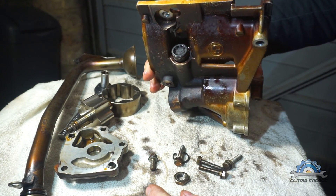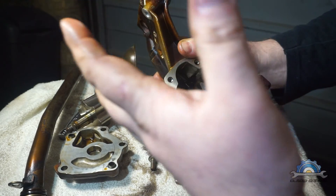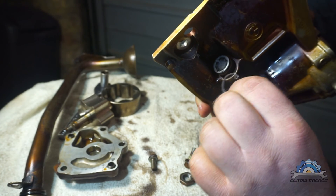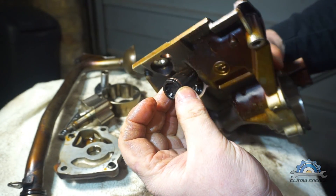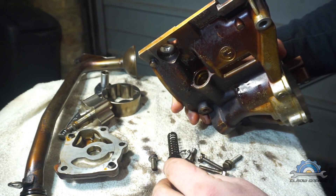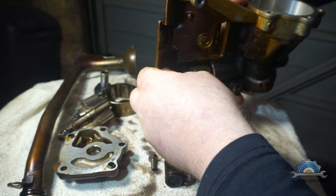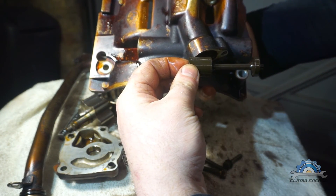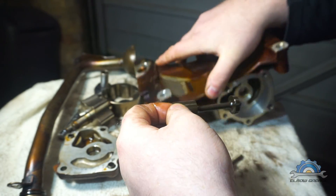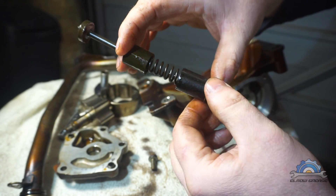I already removed this valve, which is the pressure relief valve. If pressure builds up in the engine - because you're revving higher - there's a circlip you need to press down and secure inside. You get this end cap, which secures the whole assembly, then a spring, and a plastic piston. If pressure gets too high, this piston moves and stops the pump from sucking more oil, so the pressure slows down.